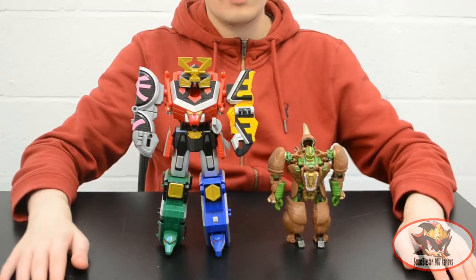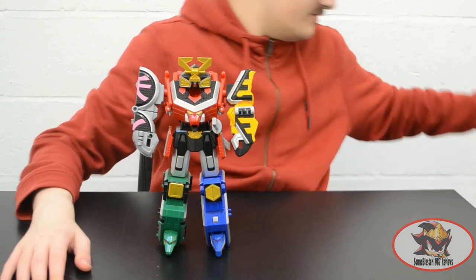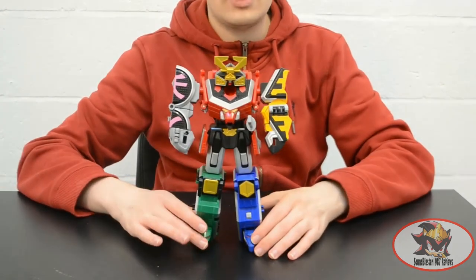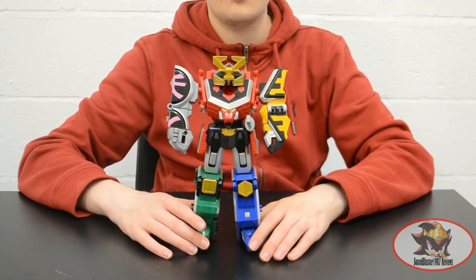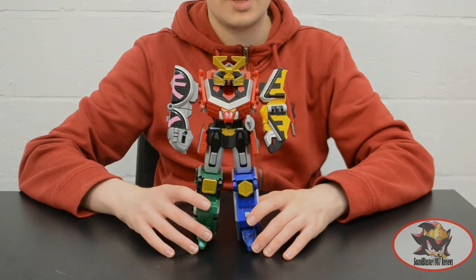Here we have Rhinox for comparison with the Samurai Megazord. That'll be all for this week. Join me next time when I take a look at the first three auxiliary zords from the Power Rangers Samurai series and the combinations they form with this thing. Till all are one, and let the power protect you — always.